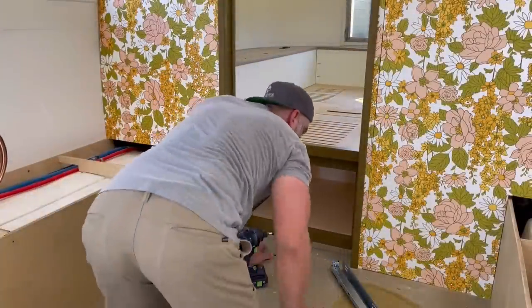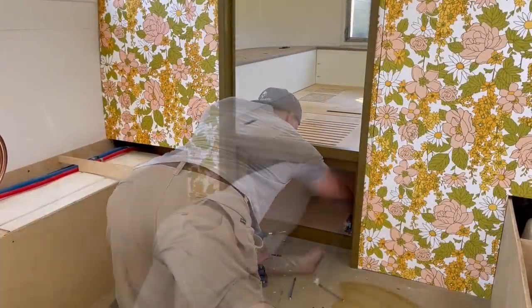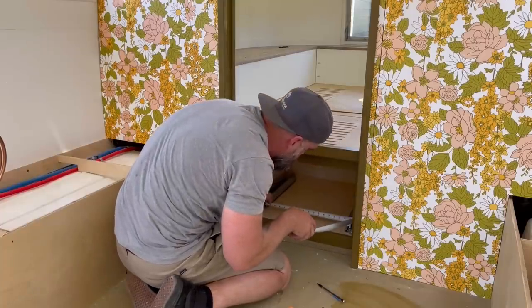With my trim all painted up I removed all my tape. With all tape removed it was time to install my drawer slides. I don't usually like to build my drawers until I install the slides, because once the slides are in I can take the measurement for the drawer box right off the slides and know it's going to fit perfectly.